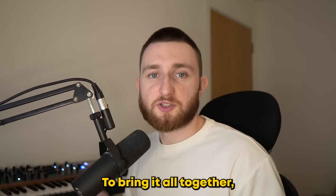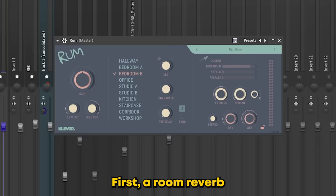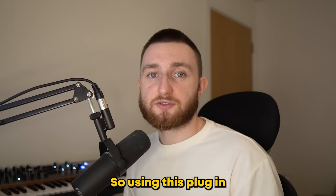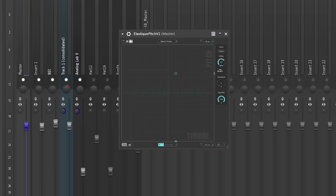To bring it all together, I added three plugins on my master channel. First, a room reverb — because as I mentioned earlier, James often records piano and vocals using the same mic in one room, so this plugin gives a similar feeling. I also added compression and a pitch shifter.